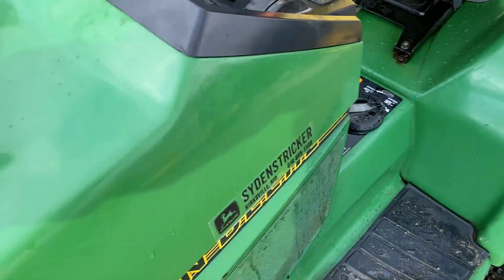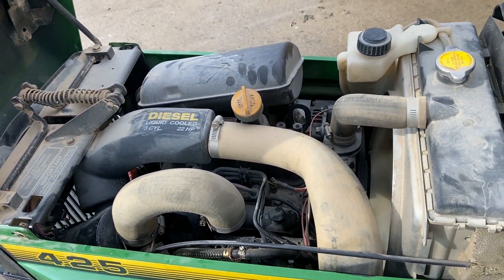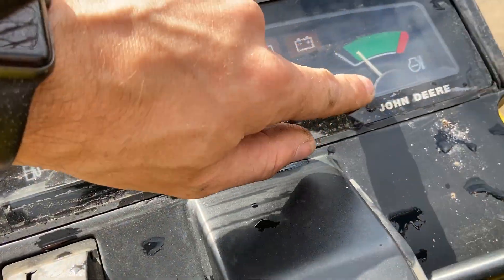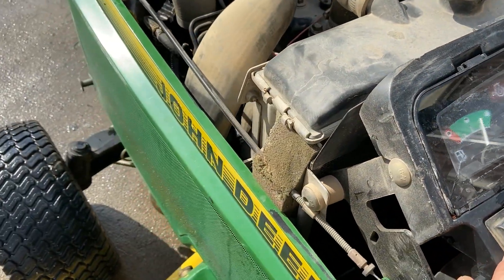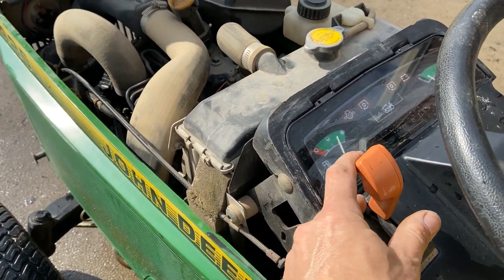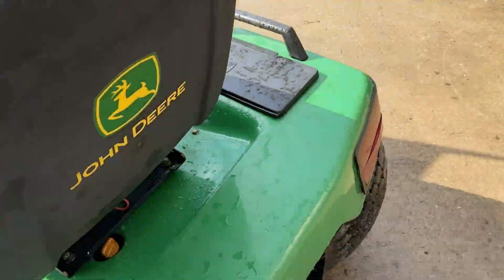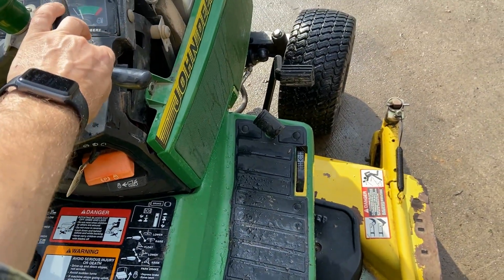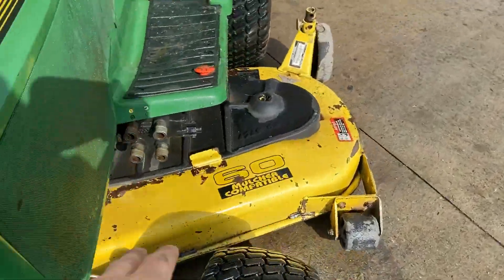Let's go ahead and take a look under the hood while we've got it running. We've got a 22 horsepower Liftmaster Yanmar diesel engine, three cylinders. The fuel gauge appears to work. The temperature gauge appears to work. Only a thousand and fifty hours on this machine.